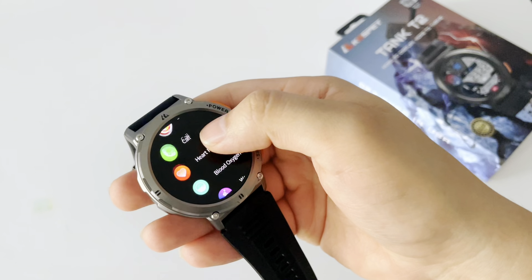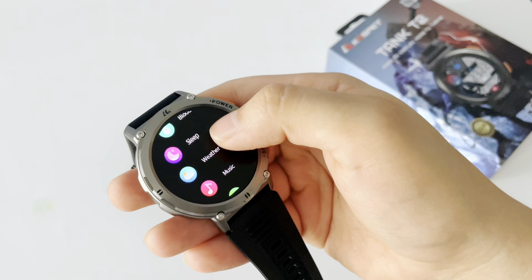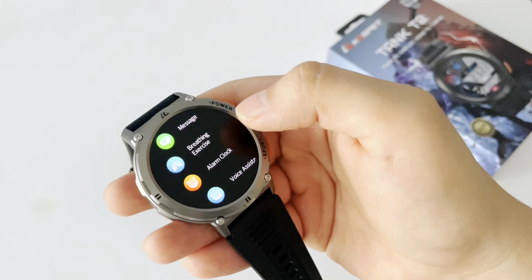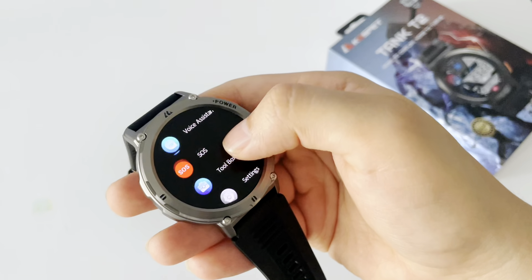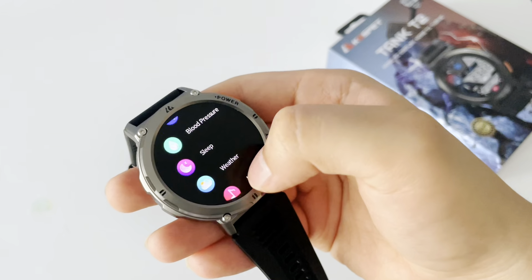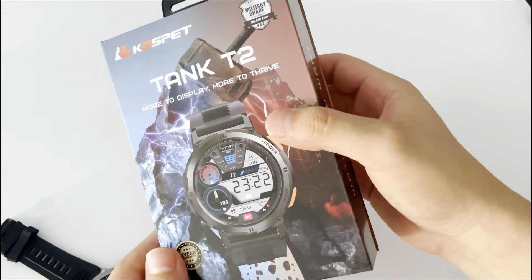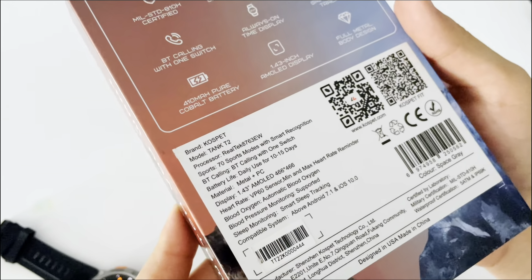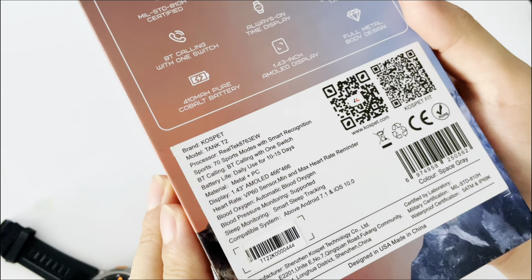Let's check out all the functions that we can find in this watch. As we can see, it is full of useful functions and its quality is very high. In the box of this watch we will find a lot of information, including all of its specs.